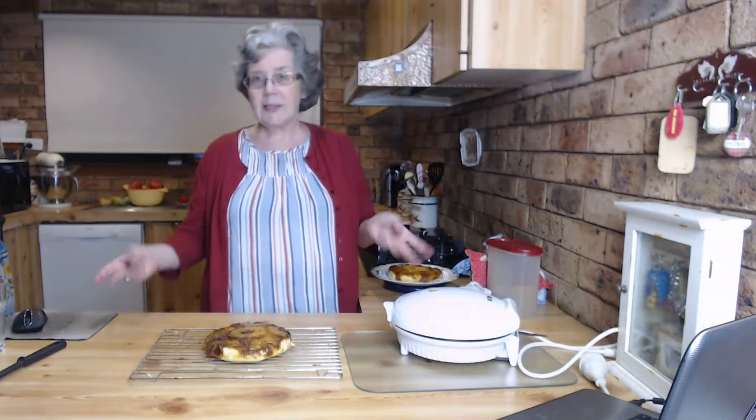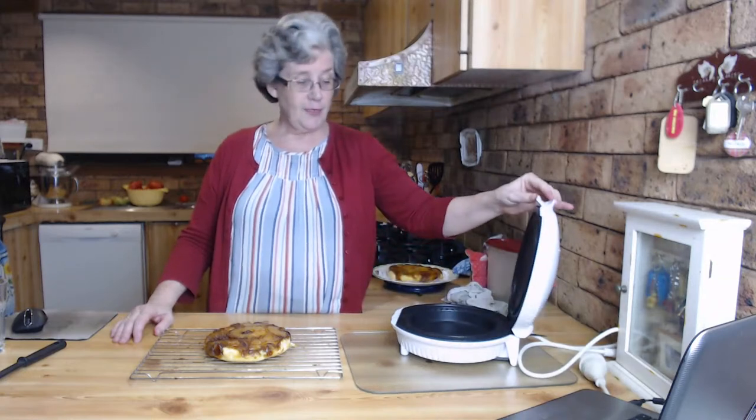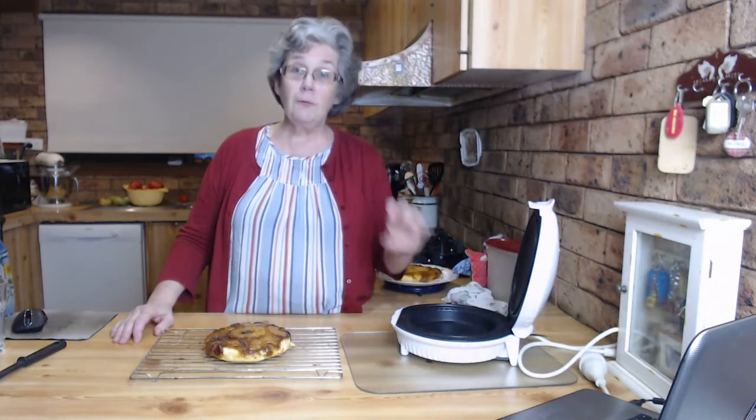It doesn't look big, doesn't look deep, doesn't look really round - but it certainly is a big enough pie for the five of us. Bear in mind my boys and Wayne sort of like their food! That's my review of the Kmart pie maker. I'm really impressed, I'm glad I bought it. It's only been put away once and then came straight back out again because we keep thinking of things we can do in it. Today being Pancake Tuesday - suddenly I thought this would be ideal for crepes!